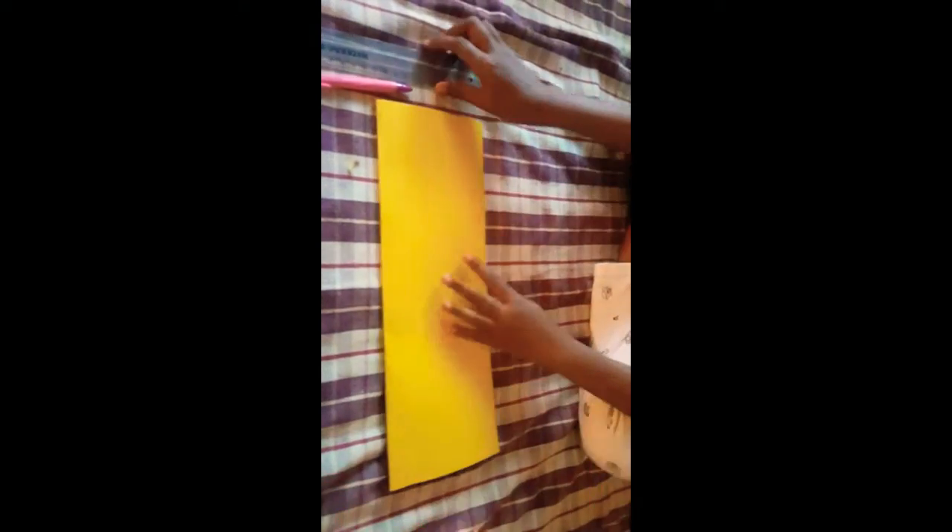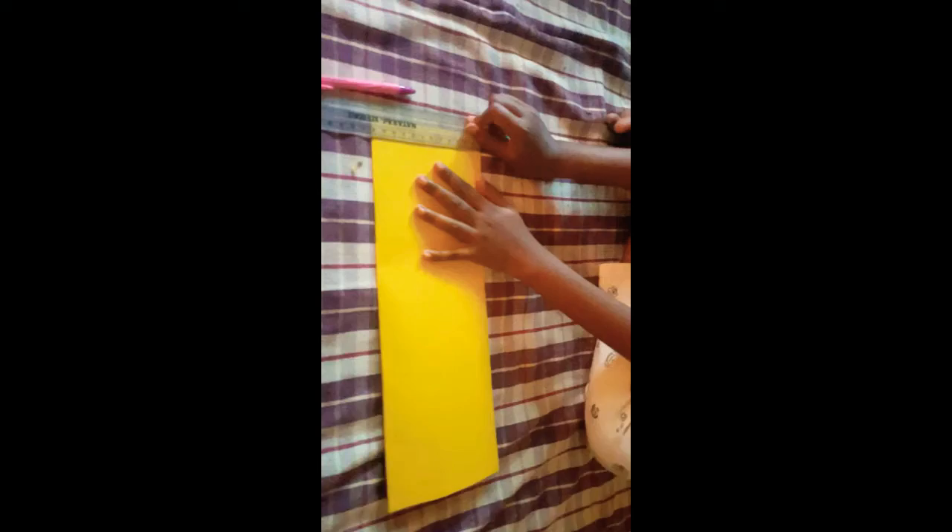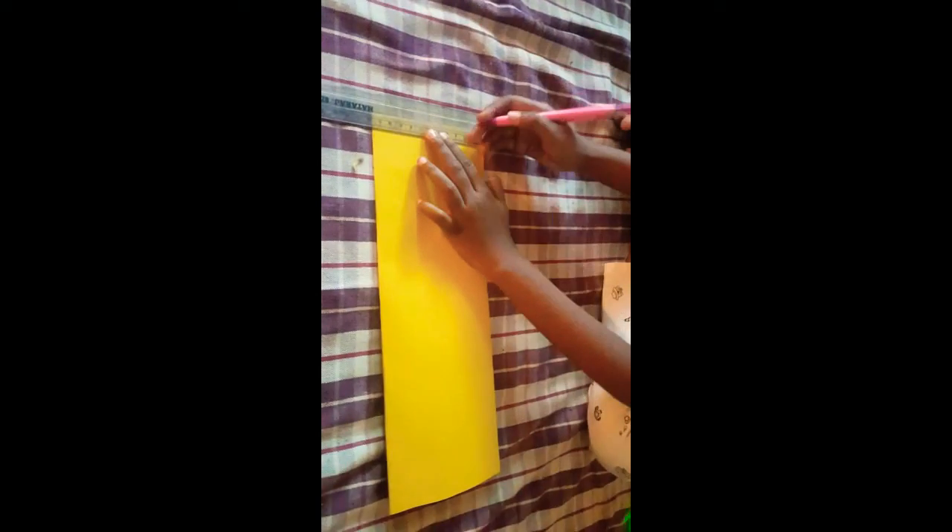Now we have to make the scale. We have to mark the scale. I have to cut the line in two centimeters.